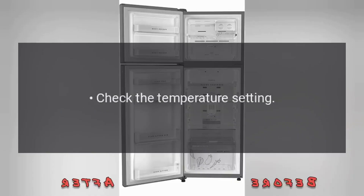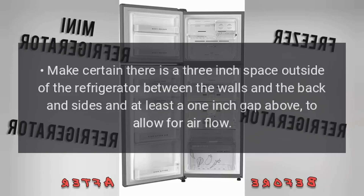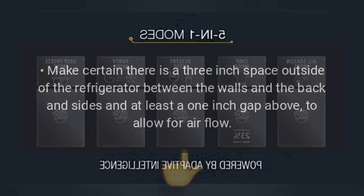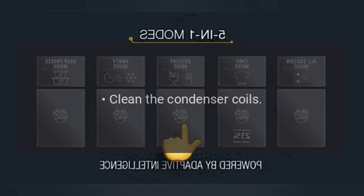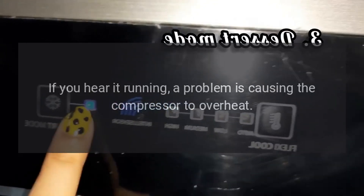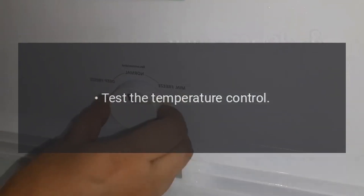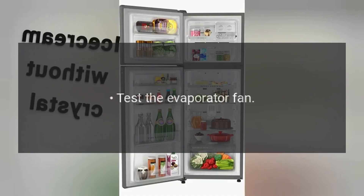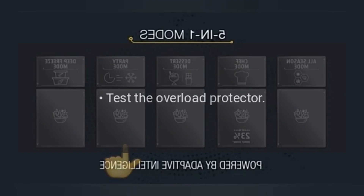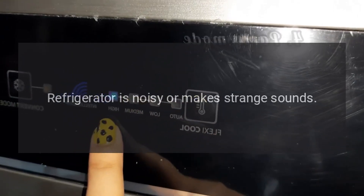Refrigerator does not run but the light works. Check the temperature setting. Make certain there is a three-inch space outside of the refrigerator between the walls and the back and sides, and at least a one-inch gap above to allow for airflow. Clean the condenser coils. Unplug the refrigerator, wait two hours, and plug it in — if you hear it running, a problem is causing the compressor to overheat. Test the temperature control, evaporator fan, defrost timer, compressor relay, overload protector, and compressor motor.